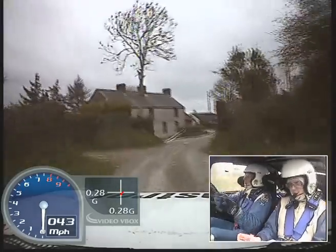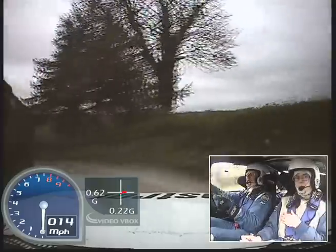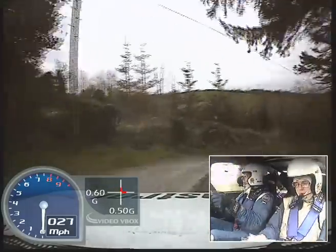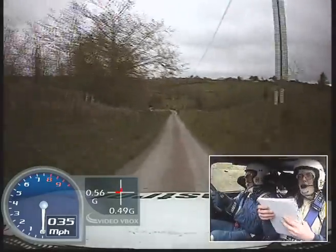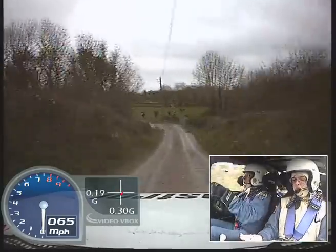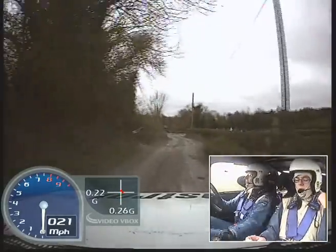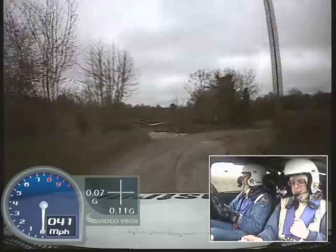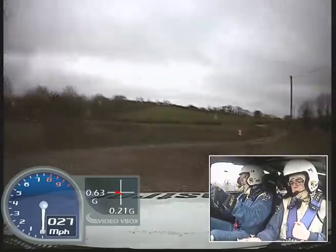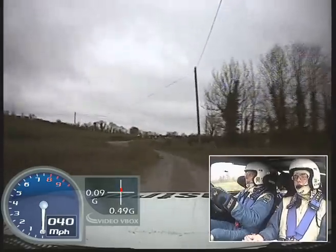K right, hairpin left, into square left, square right. 100, bumps into square left over bridge, don't cut. 60, square right plus long, 60, medium left into, medium left into, turn square left, don't cut.